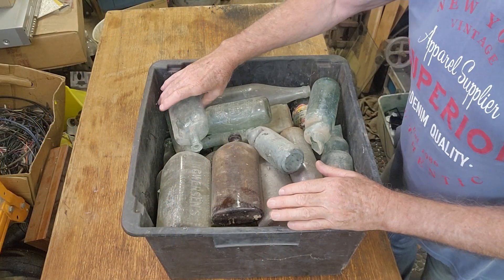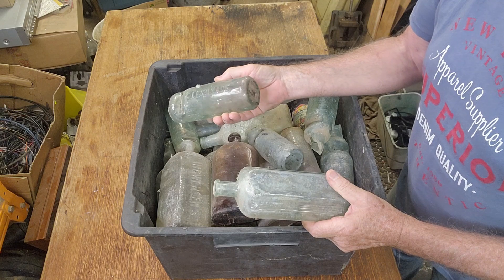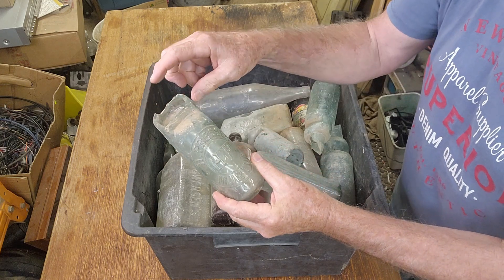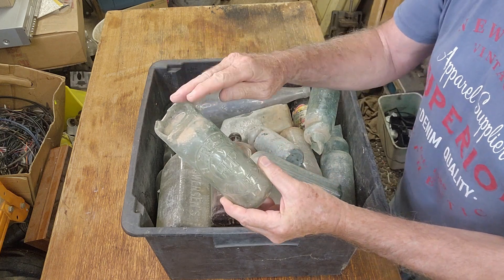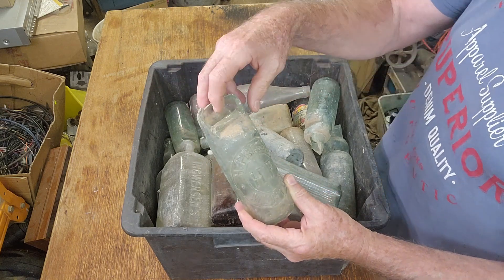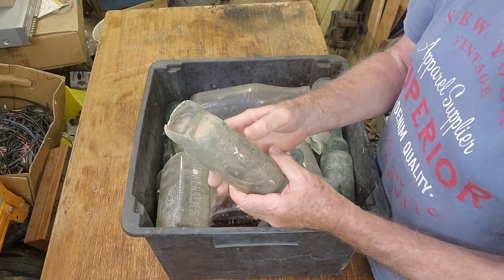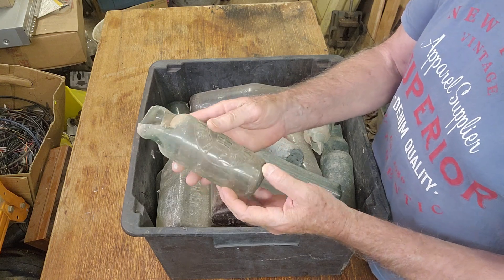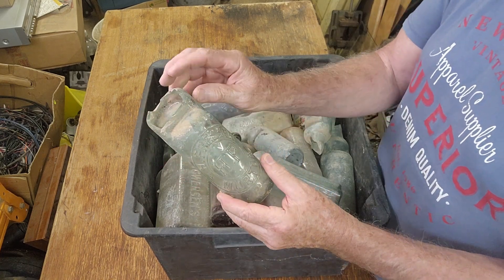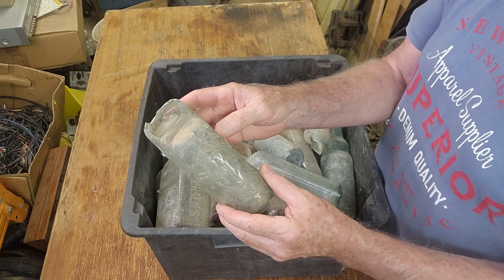I don't think we have too much value here. These have been dug a long time ago and have probably just been sitting in the box — I don't think they've ever been cleaned. I always used to bring home these cod bottles; they had the marble in the top of them. Many of them you find with the top smashed off exactly like this one, because the kids of the era used to collect the marbles. They'd think nothing of just smashing the top off, grabbing the marble, and throwing the rest out. So it's not of a lot of value. If it was a very rare cod, you can have new tops put on them — they can be repaired. It's always going to be a repaired bottle, but it's still going to bring some money if it's a very rare one.